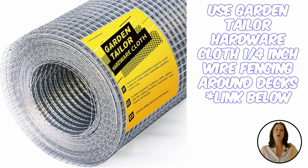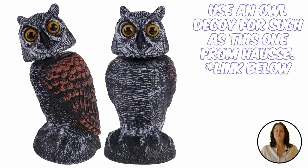Playing with the snake's fear of predators is another good way of keeping snakes away. You may wish to invest in an owl decoy, such as this one from Haas.